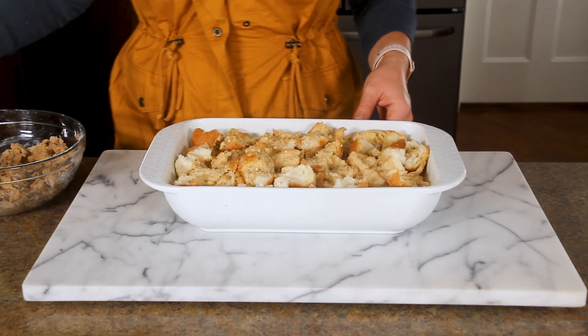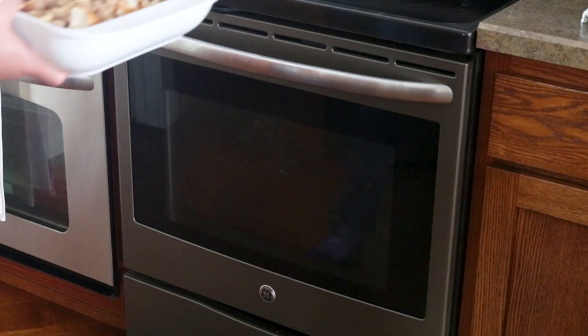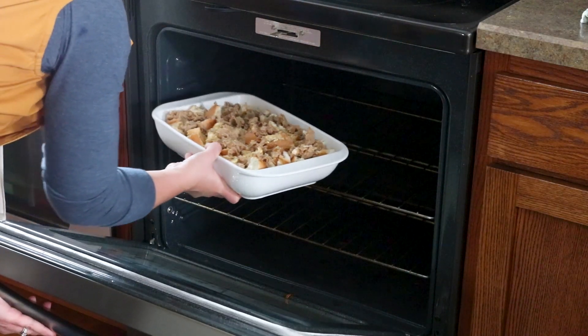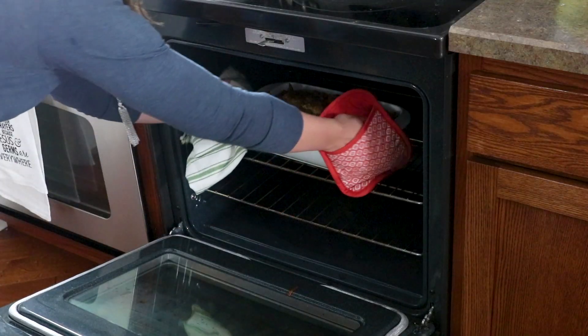When you're ready to make your french toast casserole, preheat your oven to 350 degrees. Then remove your french toast casserole from the fridge and top with the topping you already made. After that, pop it in the oven and bake it for one hour or until the middle is set and cooked through.